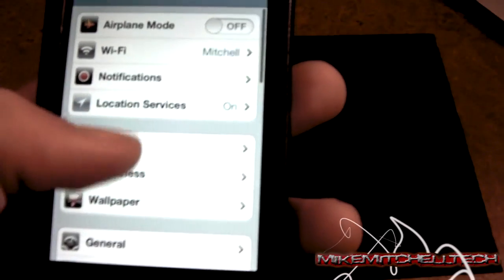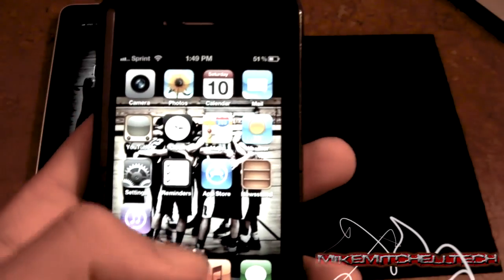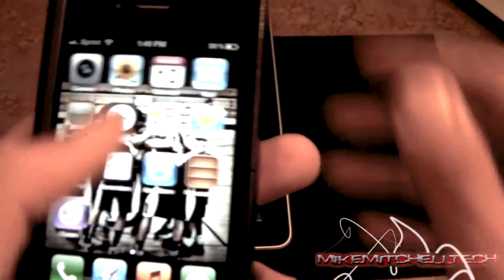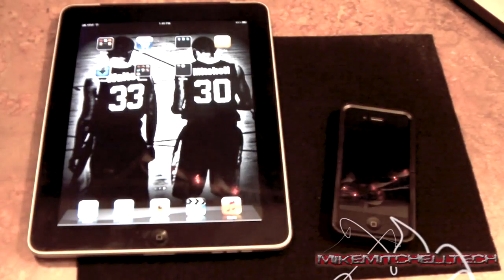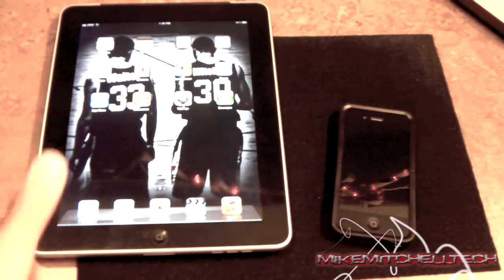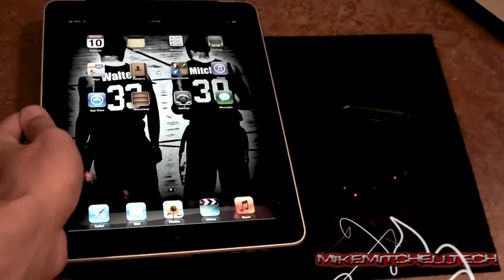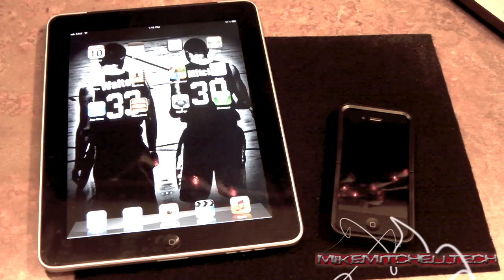Those are just simple things right there, and that's definitely going to save a lot of battery life for you. Go ahead and try those things and leave a comment below — tell me what's going on, how's your battery draining. For the iPad it's pretty much the same exact settings. This is your boy Mike Mitchell Tech — come to me if you don't succeed first, and I'll see y'all in the next video. Deuces.